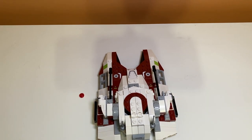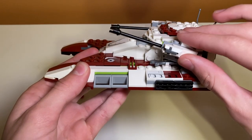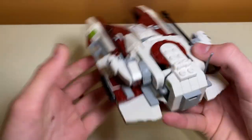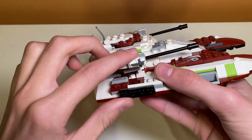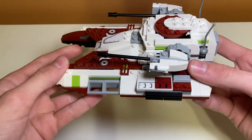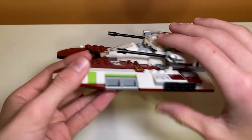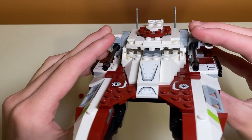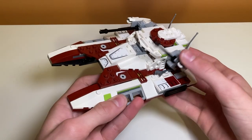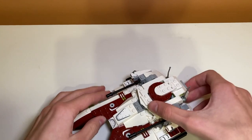Actually, maybe more like a B, because I've realized the turrets can't lay completely flat — there's a wrench on one side and a clip on the other side blocking them. I really wish they could lay flat, so I'd say a B-plus on the turrets. There is a wrench underneath though, so you can use that as a play feature for your minifigure.